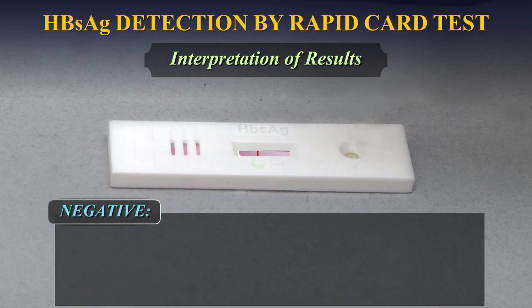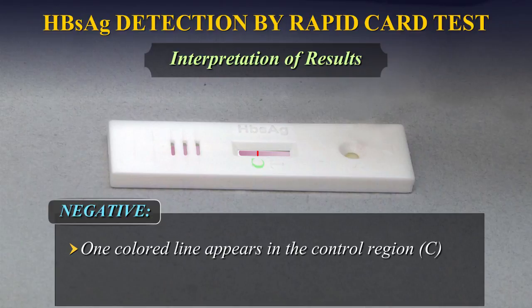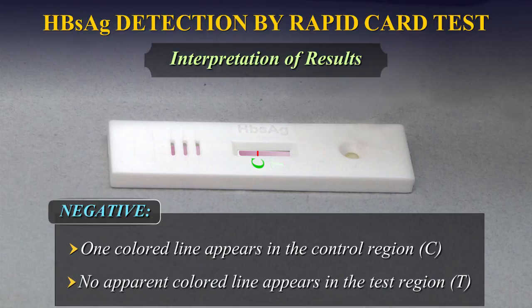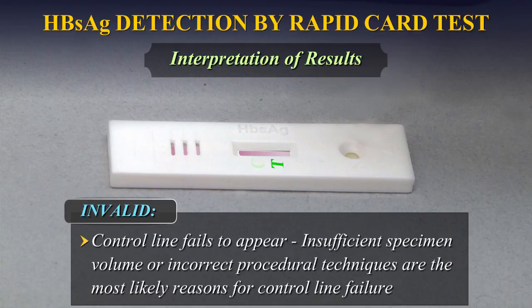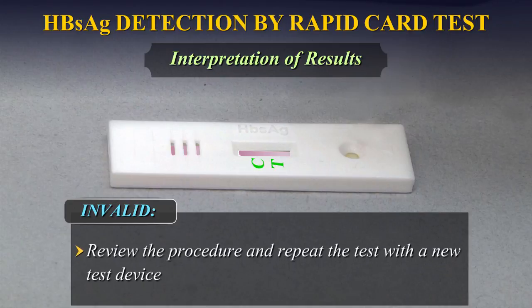Negative: When one coloured line appears in the control region C and no apparent coloured line appears in the test region T. Invalid test: When the control line fails to appear, insufficient specimen volume or incorrect procedural techniques are the most likely reasons. Review the procedure and repeat the test with a new test device.